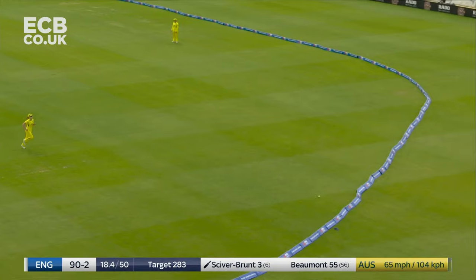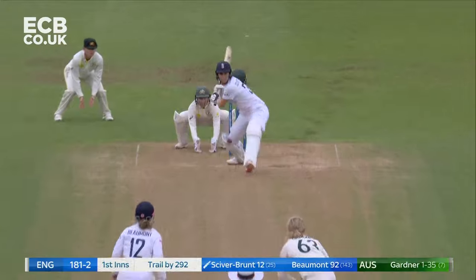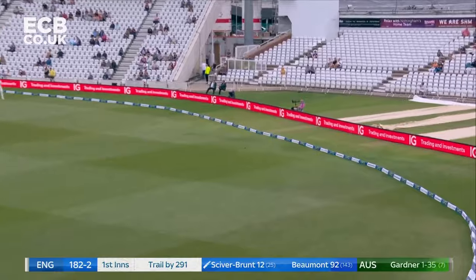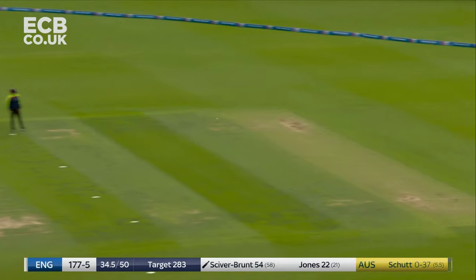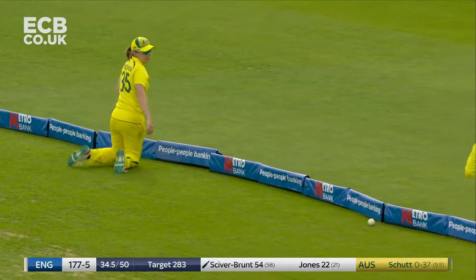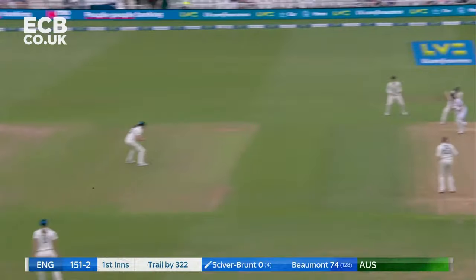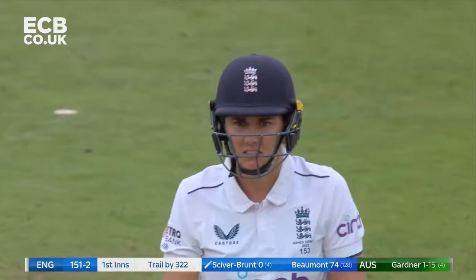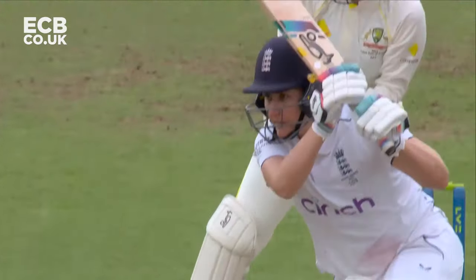She can do that — she squeezes it through with plenty of power. And the slog sweep comes out. She's got oodles of space out there. Nat Sciver-Brunt. Well that was nicely struck by Nat Sciver-Brunt and a really good way to finish the over — just what they needed. Wonderful shot. That is a high-class shot. The ball is just turning a little bit and bouncing. It's a big stride, good weight transfer.